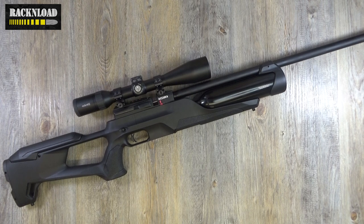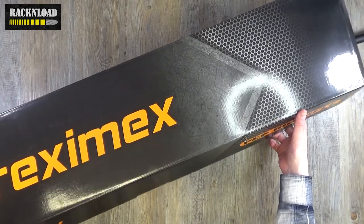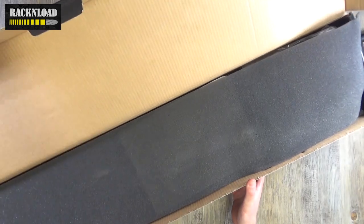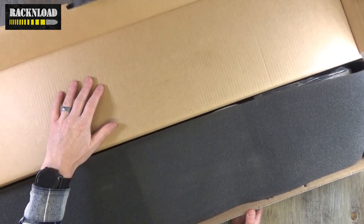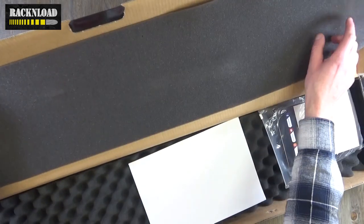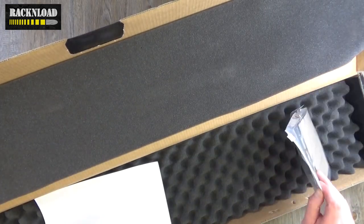My only gripe with most of the Reximexes is the horrible synthetic boxes that you get. But this one is a breath of fresh air because it comes in a cardboard box, which is way better than those horrible polymer boxes. I'd sooner have a cardboard box — better for the environment. Because let's face it, the plastic boxes that air rifles come in, you don't really use. The FX ones are pretty good, but anyway — what's in the box?